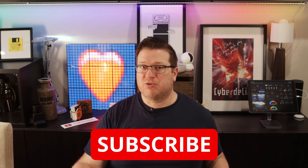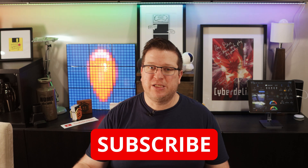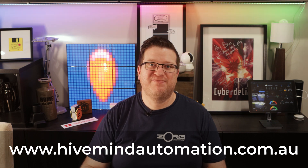Drop a comment below with home automation ideas you'd like to see me cover in a future video, and don't forget to follow Hivemind Automation on Twitter, Instagram and Facebook. If you like this video, hit the thumbs up to give it a like. If you're not already subscribed, take a moment to subscribe and hit the bell icon for notifications when I release a new video, normally every week. If you like what I'm doing and want to support the channel, there are affiliate links and a Buy Me a Coffee link in the video description. Thank you so much for watching — I'm Stu from Hivemind Automation, looking forward to seeing you next time. Bye for now.